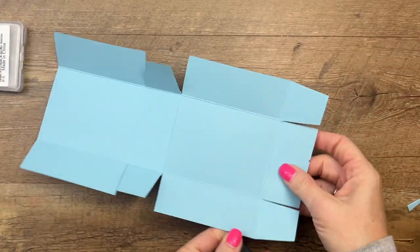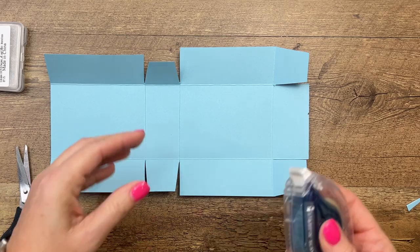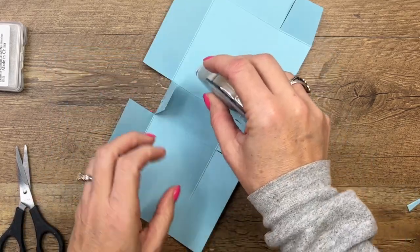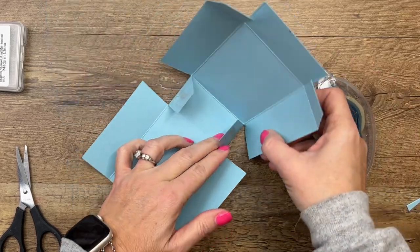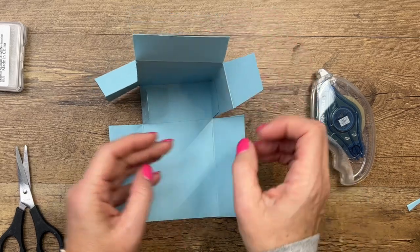Here's what your piece looks like. I'm going to use Stamp and Seal Plus on these tabs — on the outside of the tabs like that. Then I'm going to fold up the back side, which is the one that has the extra flaps.